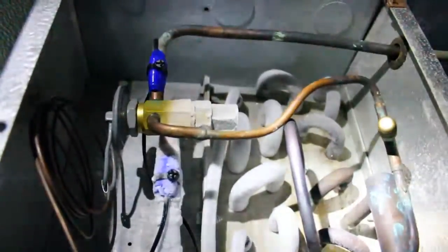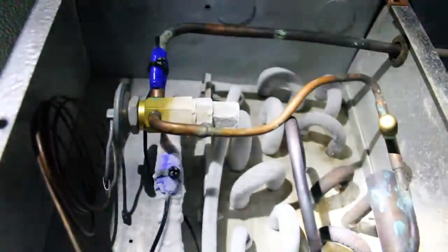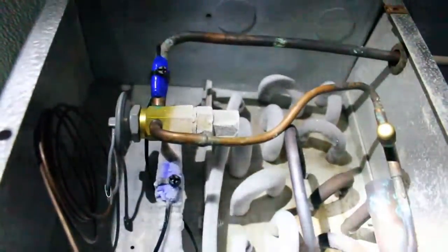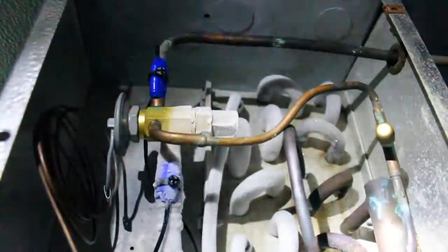You can see the thermistors here on either side of the expansion valve. They're wrapped in blue tape and they're actually sensing the refrigeration cycle of the unit.